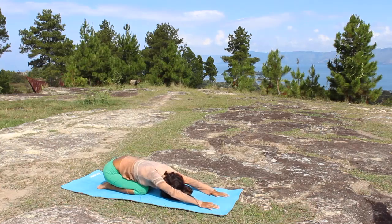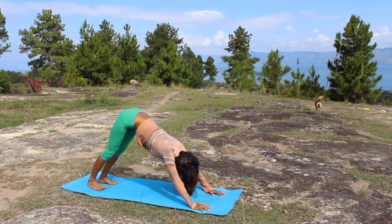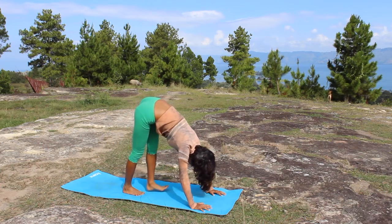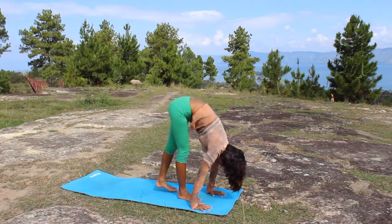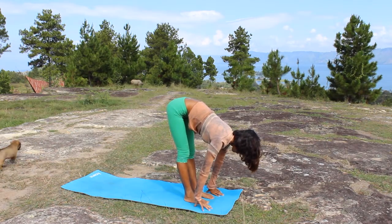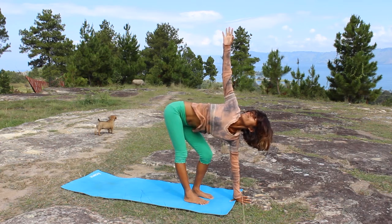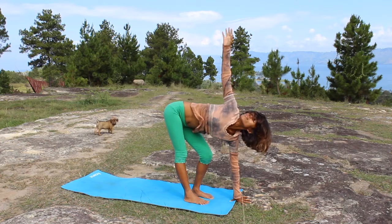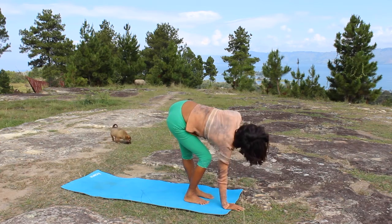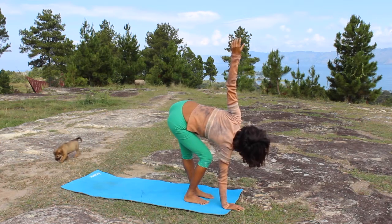Rest again in child pose, and from child pose come up to downward facing dog. Now walk your feet forward — or you can make a big step if you like. This is for beginners so we make it as easy as possible. Bend one knee — the left one — open up your right shoulder. Bring it down and continue to the other side, to the left. Turn your gaze high, and bring it down.